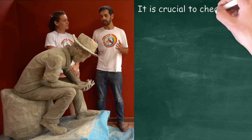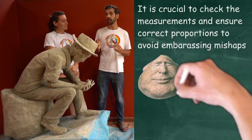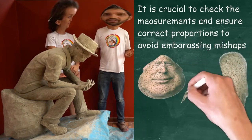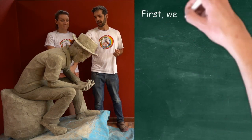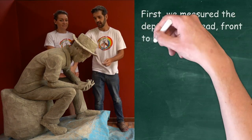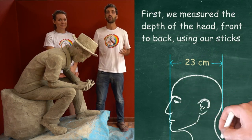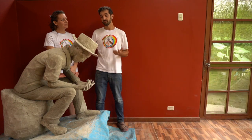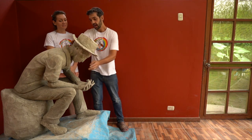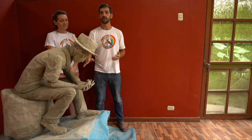Before we jump into it, I really want to revisit some of the measurements and proportions that we talked about when we were making the head out of metal mesh. We were aiming to have a distance from the back of the head to the front profile of the face where the lip is at 23 centimeters once all of the cement is put on. I've measured what we have here and we have 20 centimeters, which gives us a centimeter and a half at the front and the back. It's important to know this to know how much play we have.